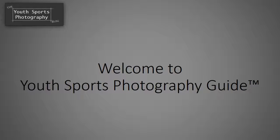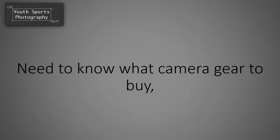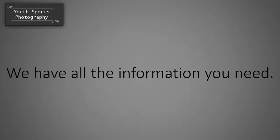Welcome to Youth Sports Photography Guide. Whether you're just getting started with youth sports photography, need to know what camera gear to buy, or want to know techniques for getting great photos, we have all the information you need.